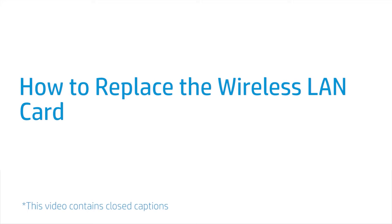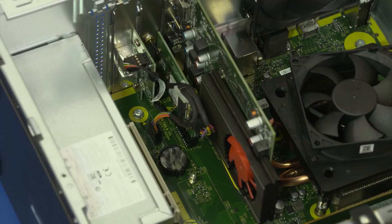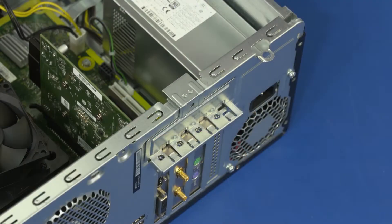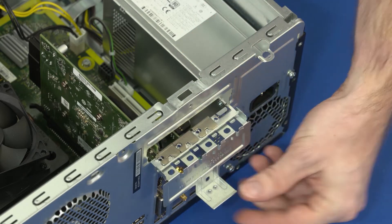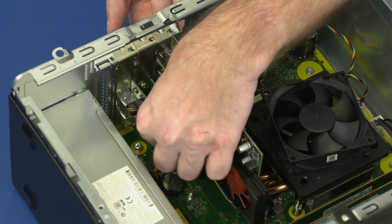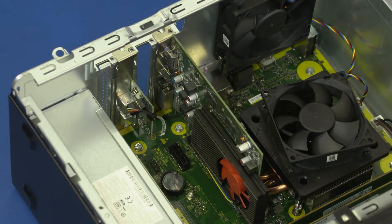How to Replace the Wireless LAN Card. Before you begin, remove the access panel, optical drive, 3.5-inch storage drive, 2.5-inch storage drive, and drive cage. Removal: Disconnect the wireless LAN card cable from the connector on the motherboard. Rotate the expansion card retention bracket until it is fully open. Carefully slide the wireless LAN card straight up and out of the slot on the motherboard and remove it from the chassis.